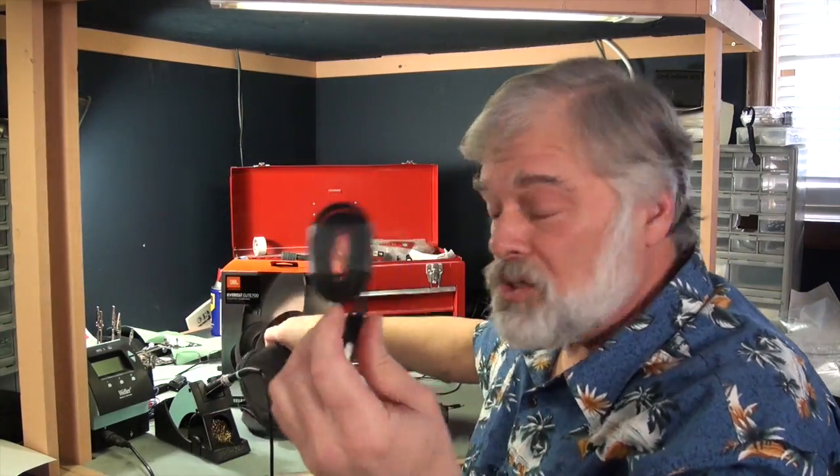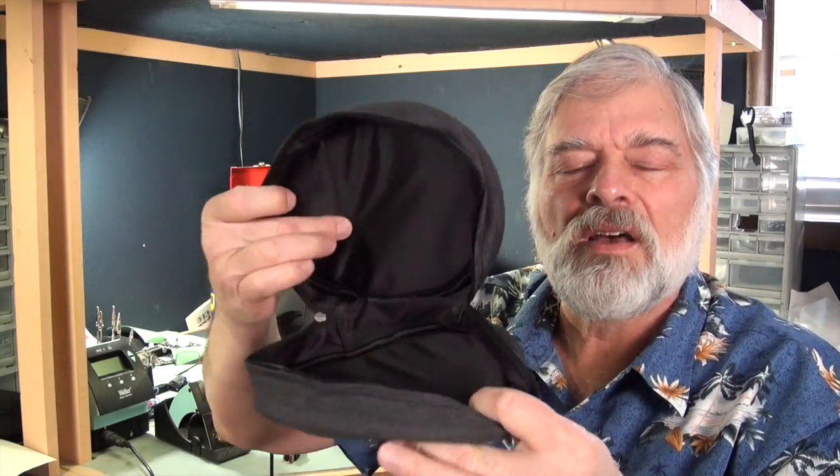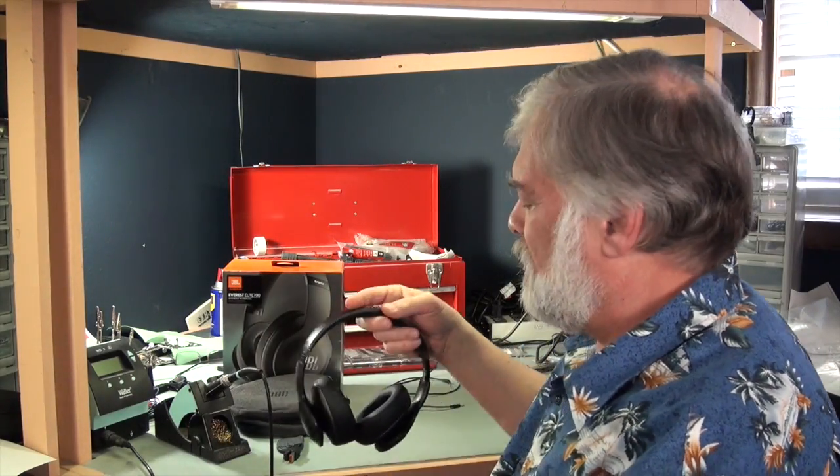It comes with a USB charging cable and also a soft-sided fabric clamshell case. At under $300, I'd say that was fairly good accessorization for this headphone.